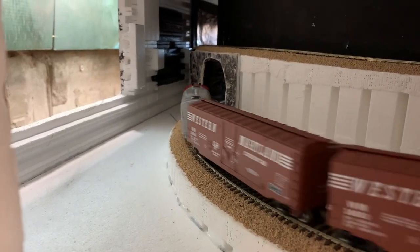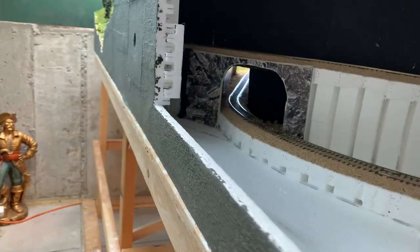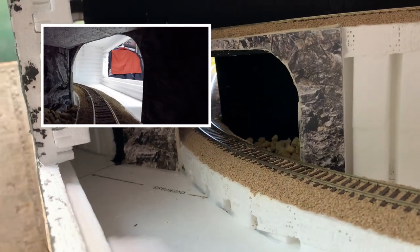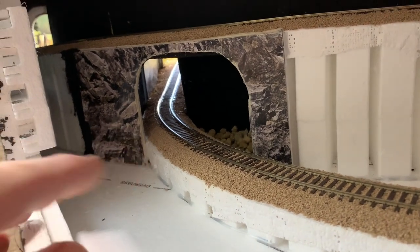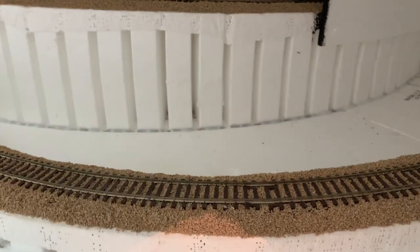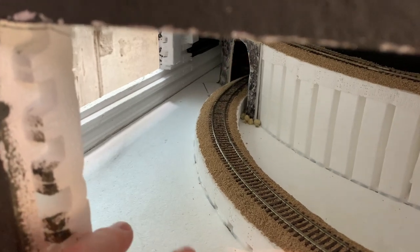The tunnel portal is finished and in place. I'm pretty happy with it - it conveys that you've come through a tunnel and into this open space. I can always add more detail like foliage and rocks around it. I put some rock down at the base there, though getting into that tight area to work is tricky. Now we're going to start on the module for the winter scene and get the styrofoam board cut.